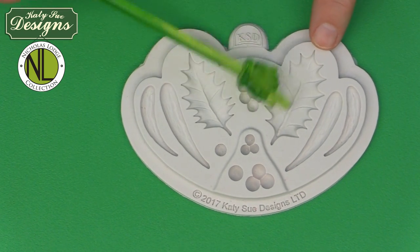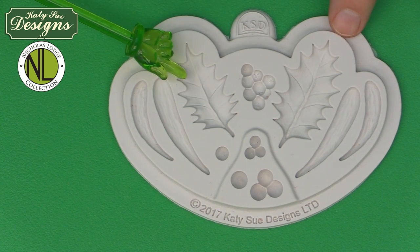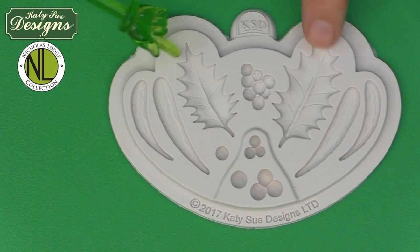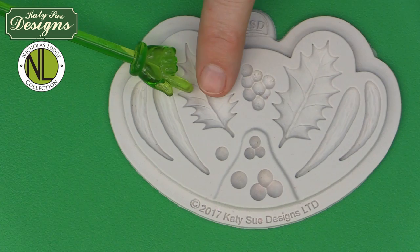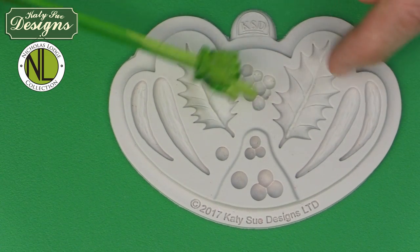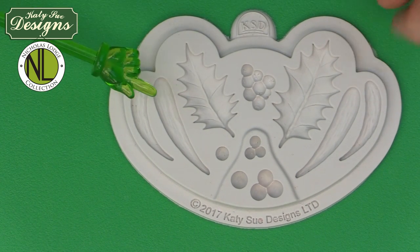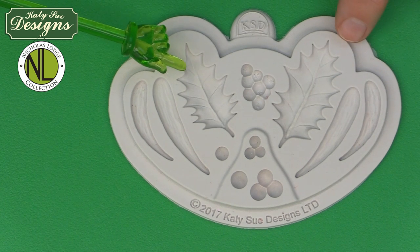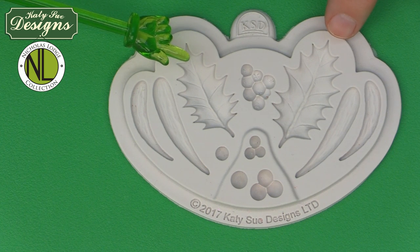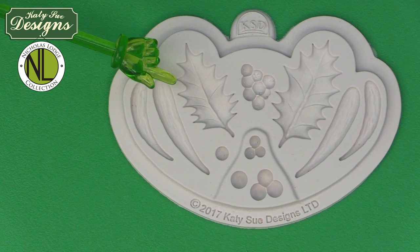The mold has two sizes of holly leaves — a large leaf and a small leaf. You can also cut the leaves off: if you wanted smaller leaves, you could do just half of the small one, or use two-thirds of a large one to make an in-between size. They work very well for different size projects and can be used traditionally or with wire, so you can make wired holly, wired mistletoe, and wired berries.